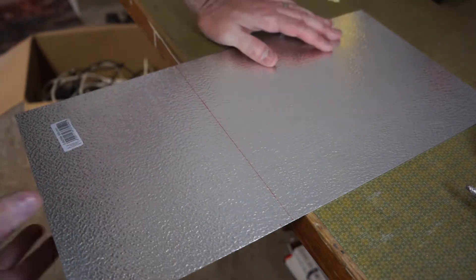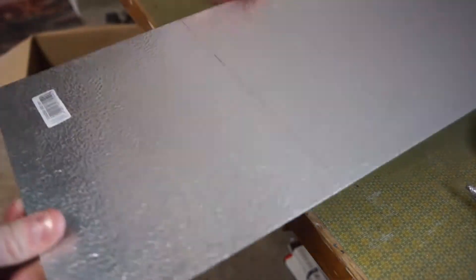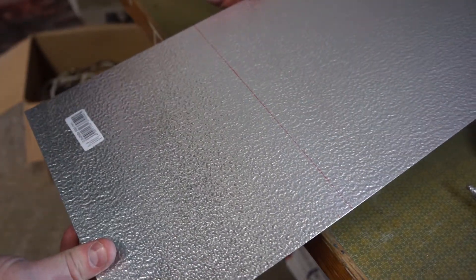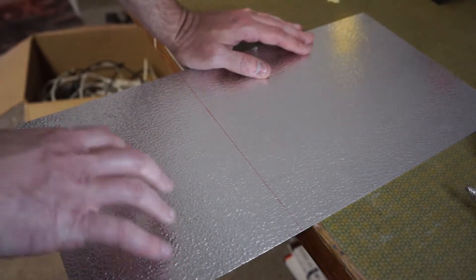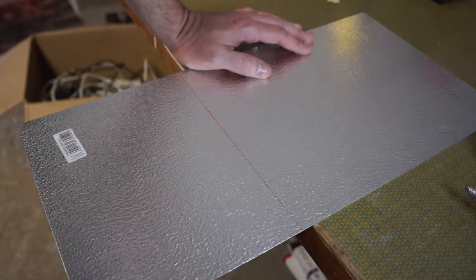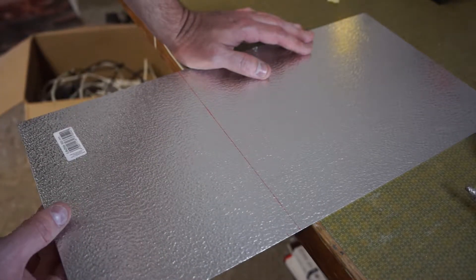I'm by no means a metal fabricator, but this thin aluminum plate — only 0.8 millimeters thick — should be pretty easy to bend. I'm going to create the background, or the base, for my fuse box or fuse panel.